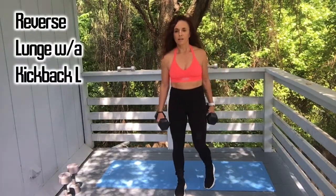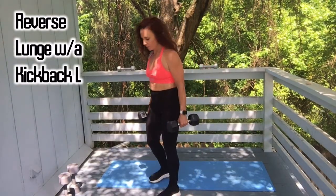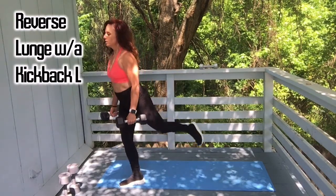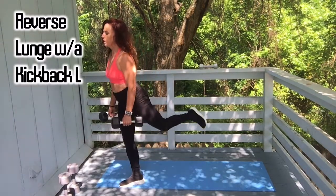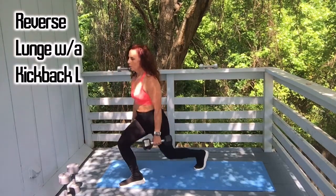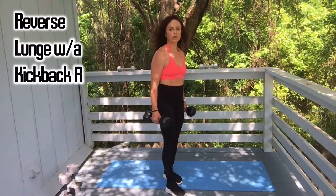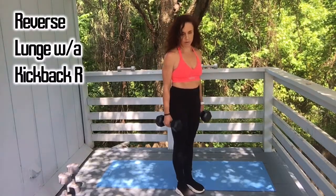Alright, back to the left leg — reverse lunge with kickback. I'm working with limited space. Reverse lunge, step it up: one, two, three, four. You can still do your hammer curls or bicep curls if you want. Push off that front heel. Nine, and ten. Good job. Other side — be sure you're breathing and taking your time in these moves, controlling the weights. Don't swing them and don't let them control you.